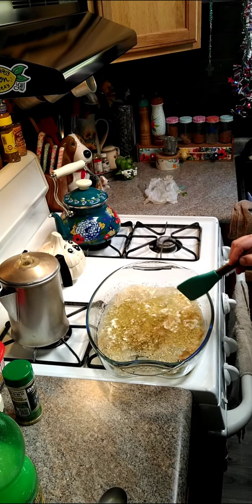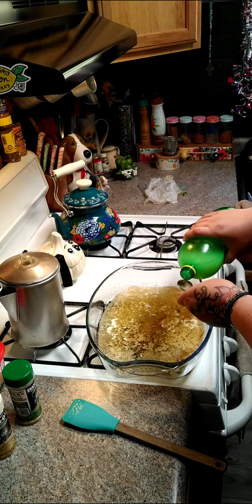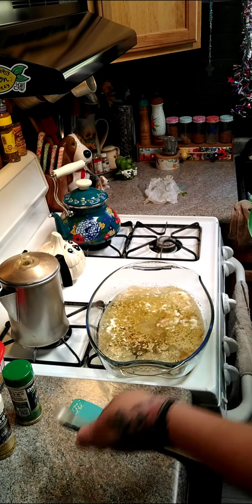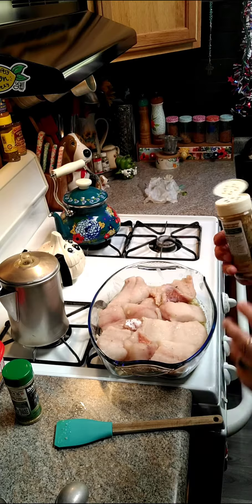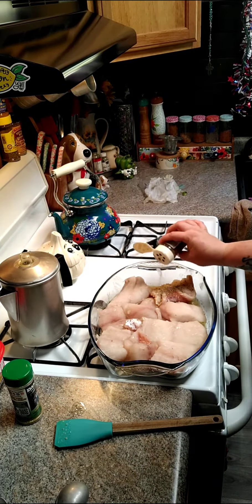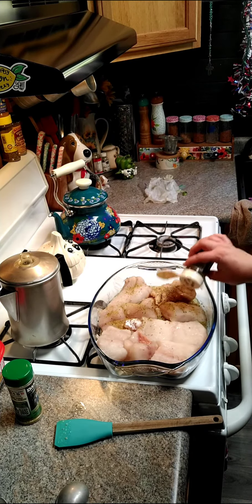Then we're going to add in one teaspoon of lemon or lime juice — if you have fresh lemon juice, it would be better. Now we're going to go ahead and put our pollock in here, and take some Dano's Cheesoning and sprinkle that across the pollock.